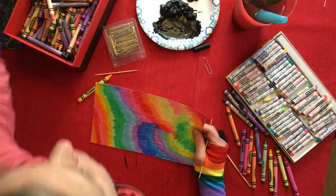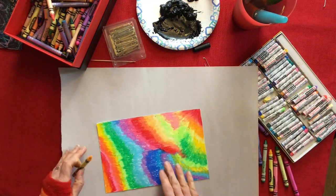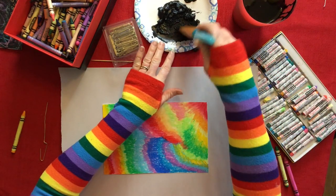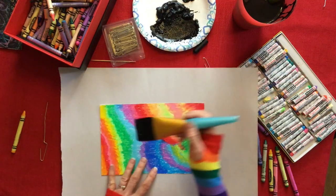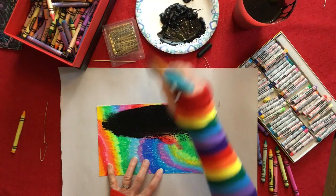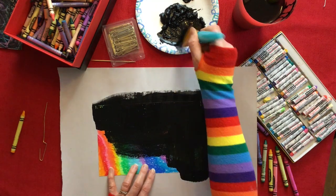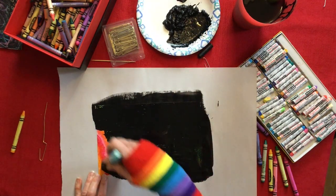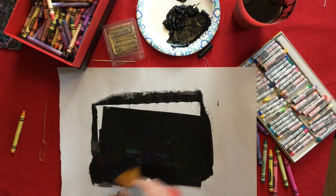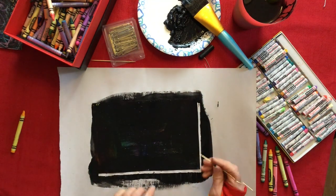Now I'm going to move on to the painting method. First I'm going to put down a piece of paper so I don't get black paint on the table. I have a brush here — I'm going to take the brush, put some black paint on it, and brush a layer of black paint onto this scratch art. Then I'm going to use the tools to scratch into it while it's still wet, and you'll see that it will come right off.